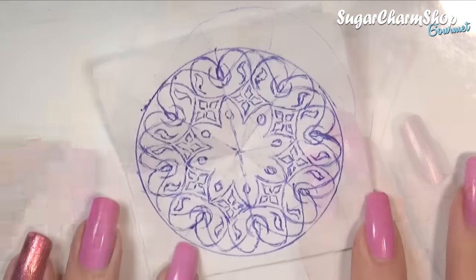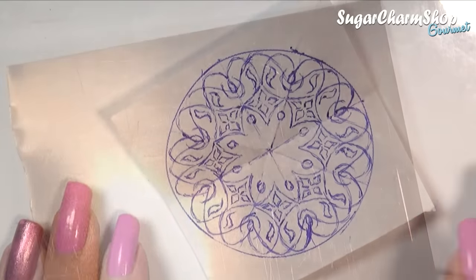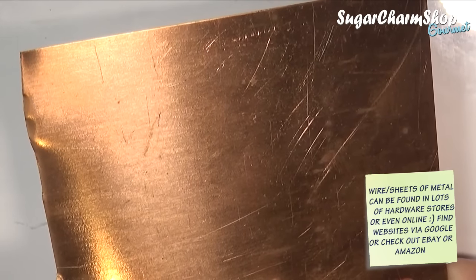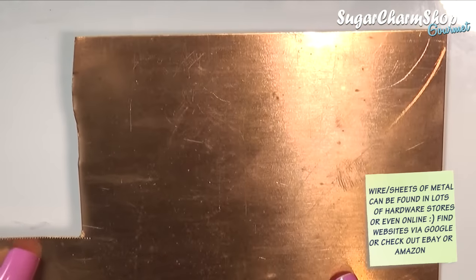I found the metal I was going to use for the tabletop. For this table I'm going to be using copper, which to me is one of the most lovely metals to work with. I love the colour and how pliable it is. The sheet I'm going to be using for the tabletop is 0.6mm thick.